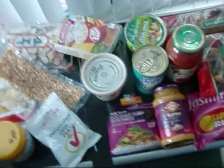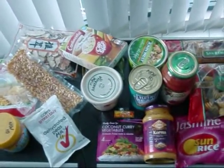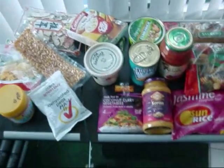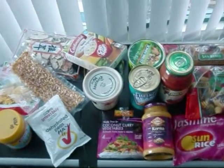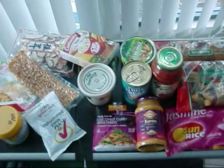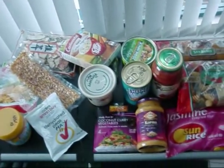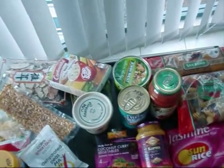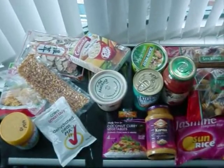Remember, the best before date is only a guideline of when they say the flavor will start diminishing — it doesn't mean you can't eat it. When it says best before, that's just when they say it's going to start maybe slightly deteriorating in flavor. Most of this stuff I'll keep four or five years and it'll still be very, very healthy to eat.